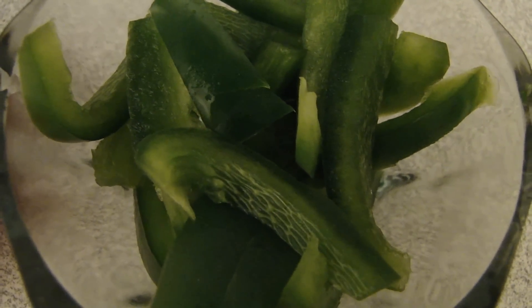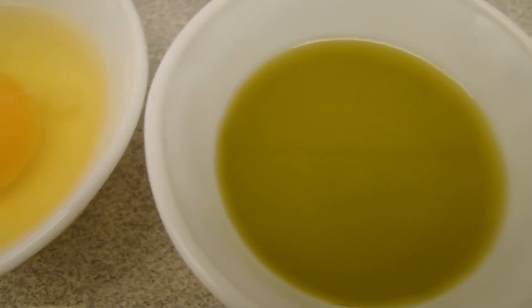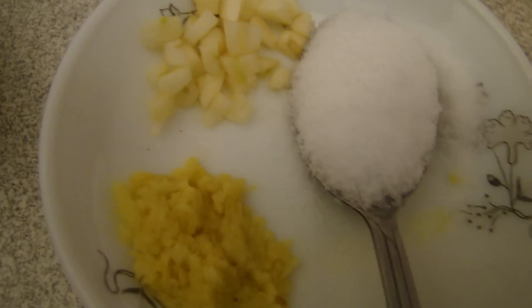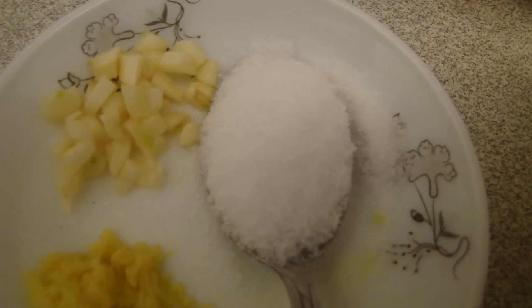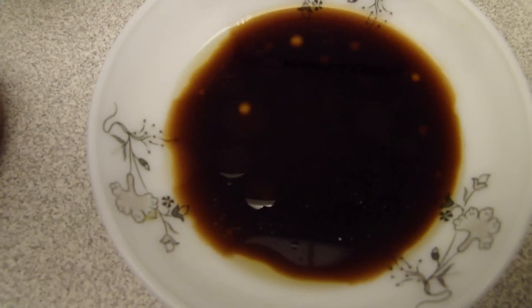I am going to eat a lot of good food. I am going to use 3 tablespoons of olive oil, 1-2 tablespoons of soy sauce, and 1-3 tablespoons of chili sauce.